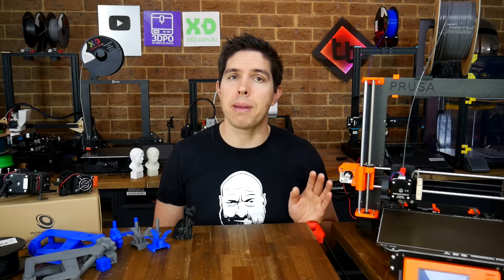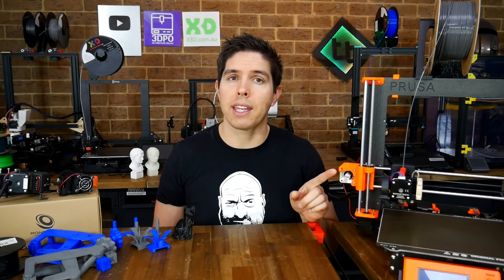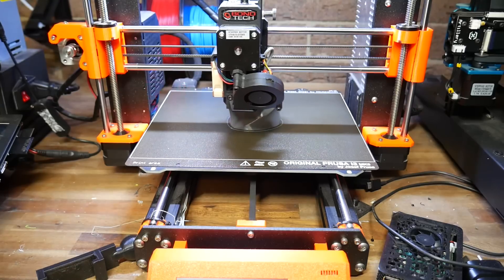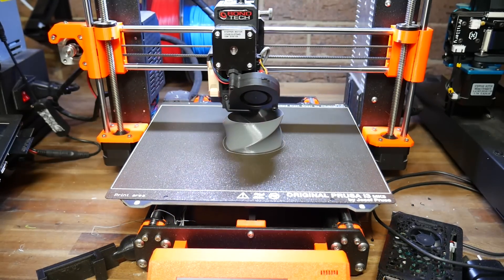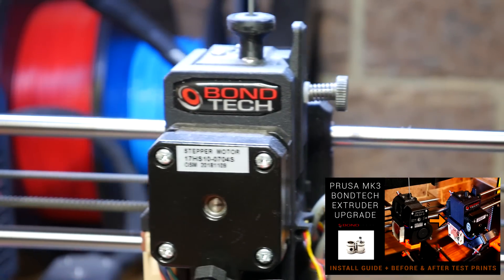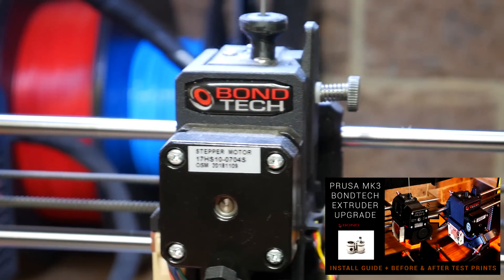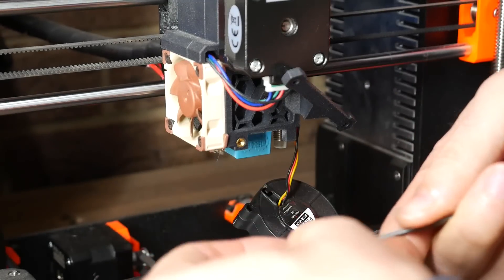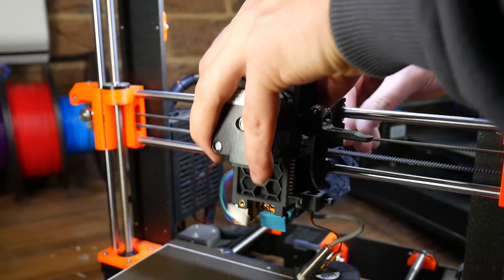Now the Prusa Mark III is a bit harder, but not through any fault of the kit, but rather the complexity built into this design. Unlike the X1, my Prusa Mark III is stock, with one exception: it's already had the Bontech Upgrade Extruder fitted in a previous video. Once again we start with disassembly, and what you're seeing is different if your machine is still stock, but again we're just going to undo nuts and bolts until everything comes loose.